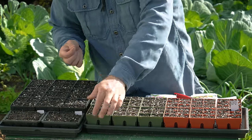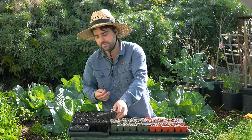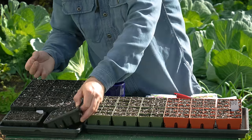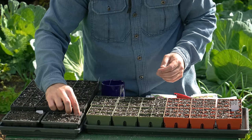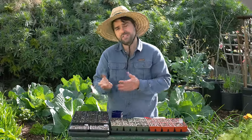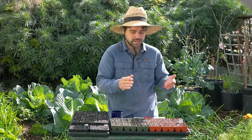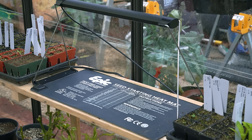Over here we have new 16-cell trays. We met up with a guy who grows a ton of peppers for retail online and he grew all of his peppers in these tiny little cells. So we figured if it works for him it should work for us, and I'm going to put my peppers in here. In theory that should work really well because it's a smaller volume of soil, so it's less likely to get overwatered — which is a problem with peppers — and it'll be easier to keep warm on a heat mat because there's less soil volume to heat up.